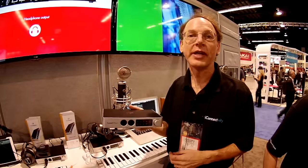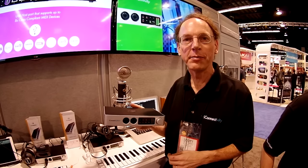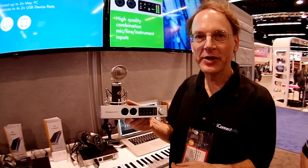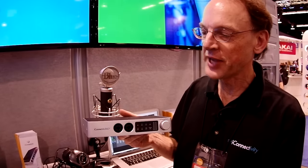Hi, I'm Scott Jeske with iConnectivity and I'm here to show you our new iConnect Audio 2 Plus interface. This is an audio and MIDI interface and we're just going to go down the front panel here and look at some of the features it has.